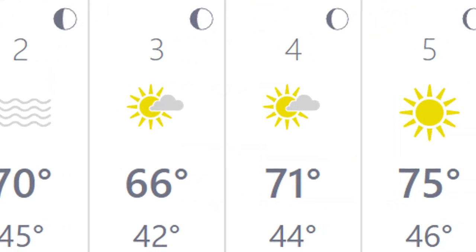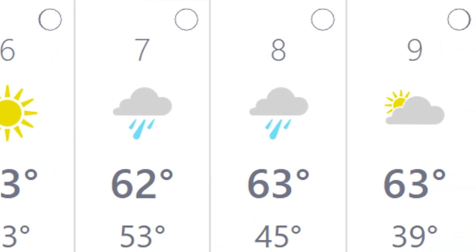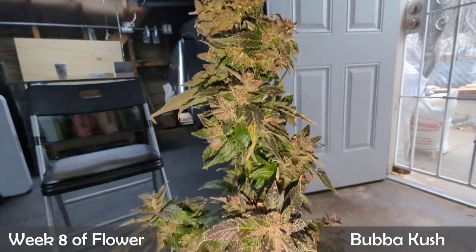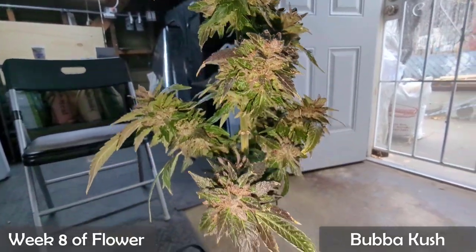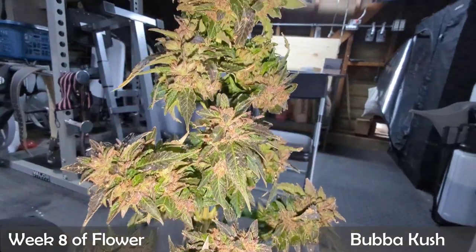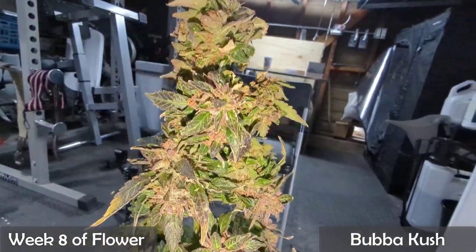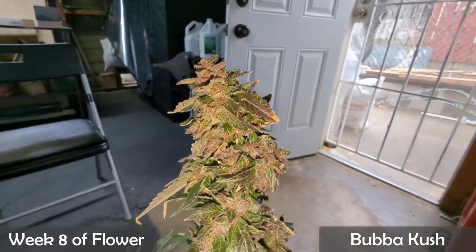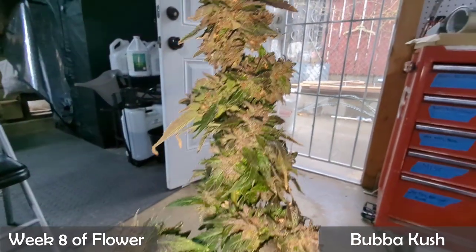About two weeks have passed. I checked the schedule and saw we were due to get some rain. I checked the calendar and our Bubba was right around week eight of flower, so I decided to harvest her before the rain. The breeder recommended a flowering time of about eight to ten weeks, and since it was about to rain I decided to err on the side of caution — I wouldn't want her to develop bud rot as she did have some tightly developed colas. I ended up checking the trichomes and saw she had enough amber to my liking.